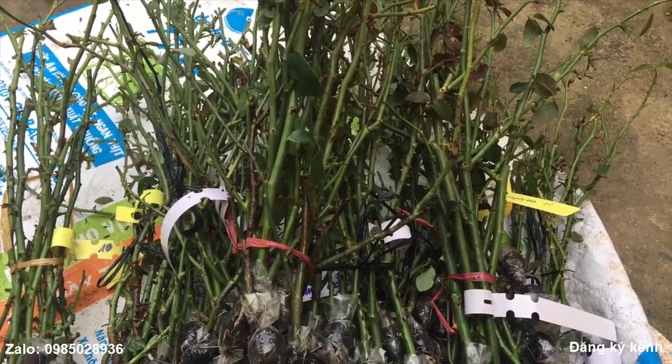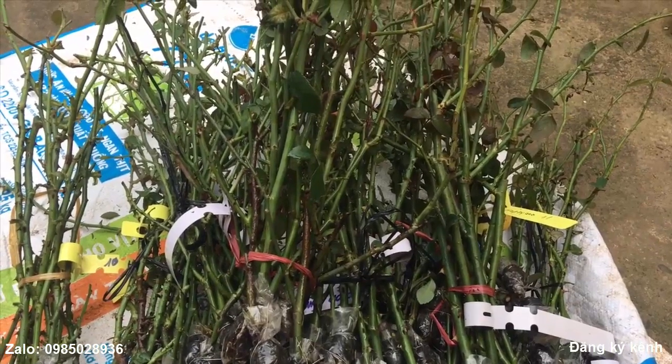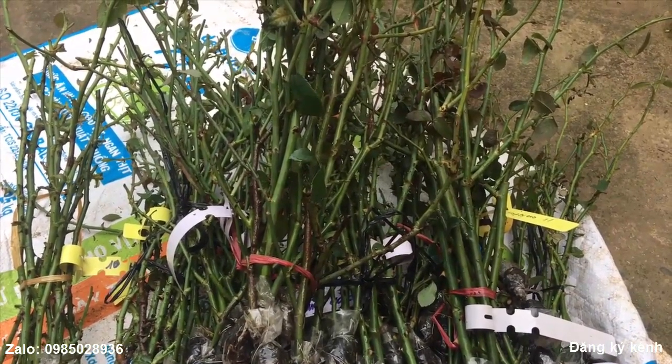Những cây hoa hồng cổ mà lâu năm, khoảng vài chục năm, thì cực kỳ có giá trị. Có thể lên tới vài chục triệu, thậm chí là hàng trăm triệu một cây.